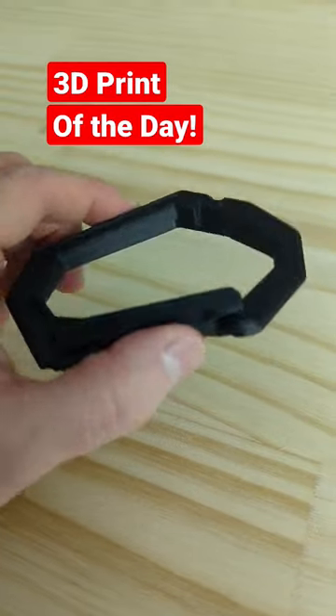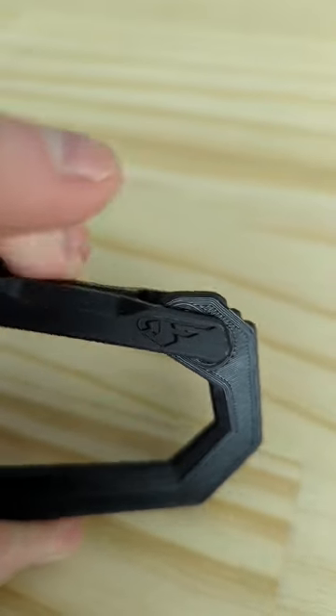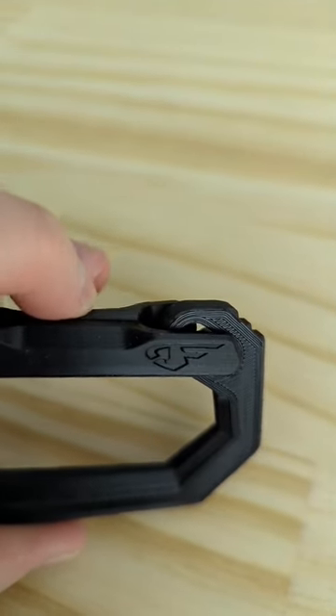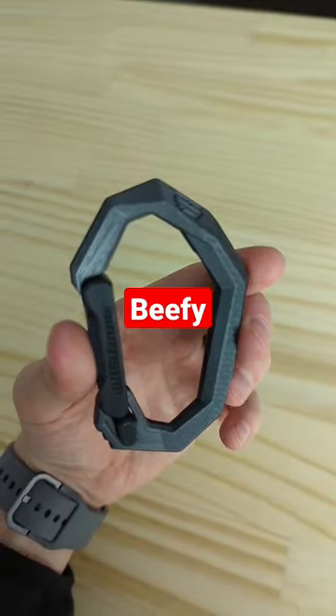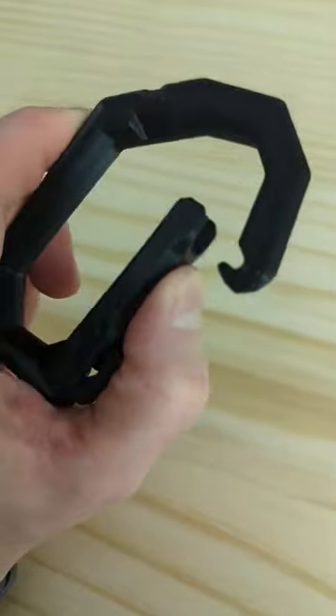3D print of the day. This is a fully printable carabiner by EnerDesign. It even uses the plastic to make the spring action happen, and it feels pretty beefy. I wouldn't go mountain climbing with it, but for around the house I think it'll work — and listen to that nice sound.